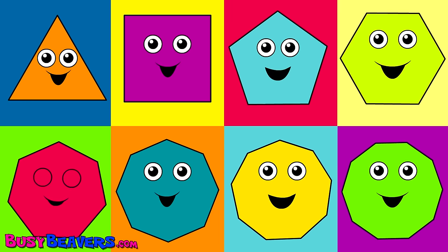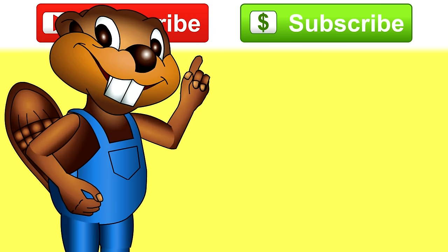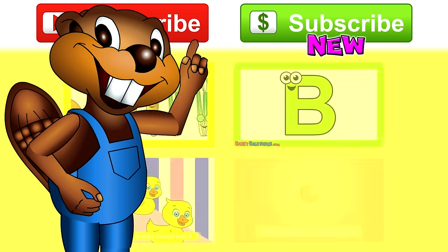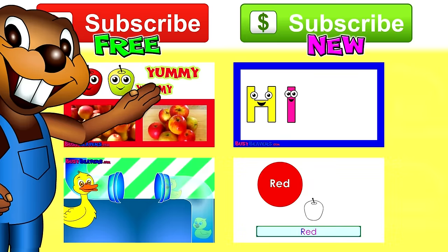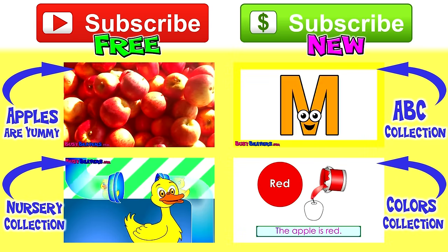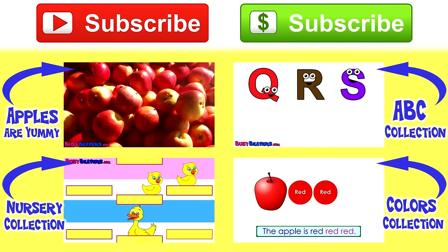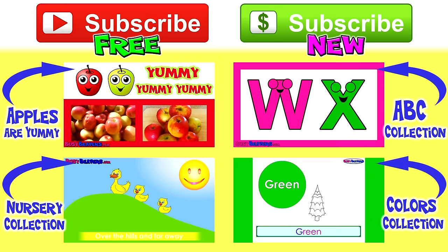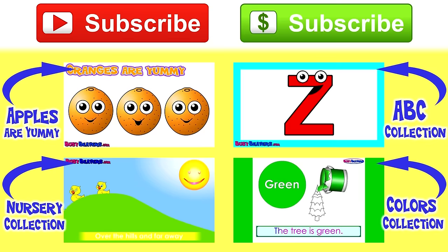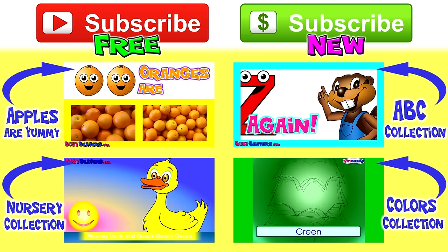Very good! Very good! Subscribe to our channels to keep in touch, and check out these other cool Busy Beavers videos. Bye! Bye! Bye!